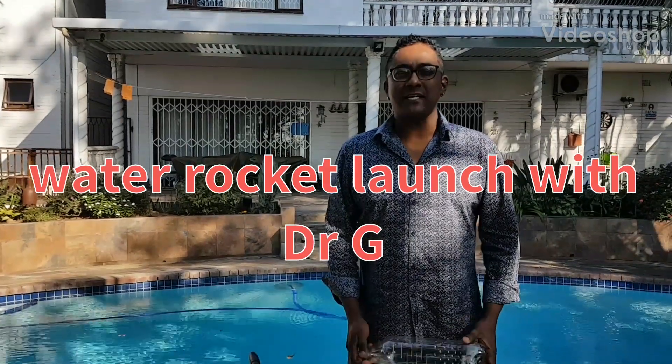Hi folks, welcome to WTW Science with Dr. G. It's been a long time since we did an experiment. Here's an awesome one — we're going to be looking at water rockets, and it's a very, very simple procedure, but you've got to be very cautious as well when dealing with fast-moving rockets.